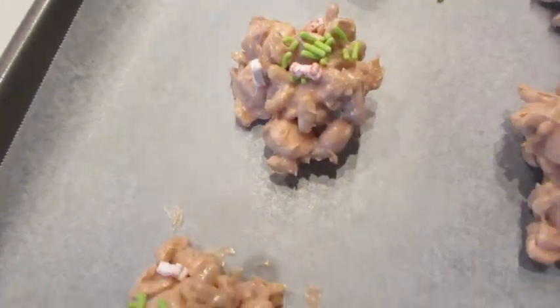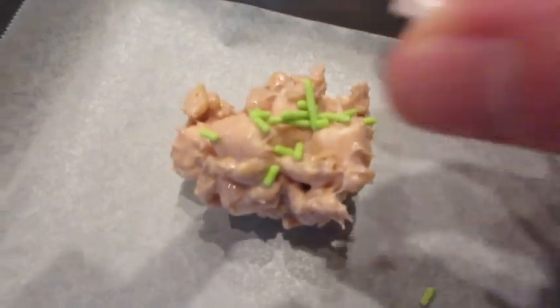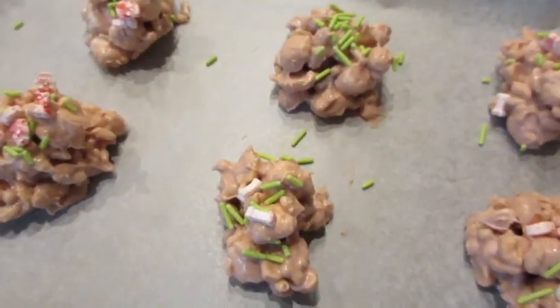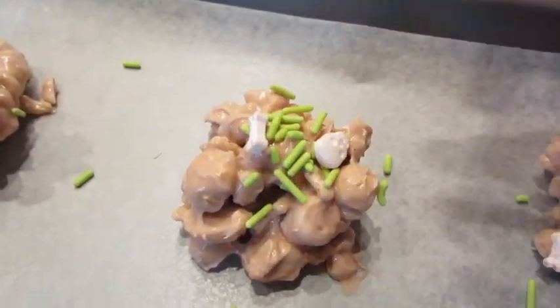If you want to use all white chocolate chips, you be my guest. Or if you want to use a different color — all lavender, all orange, or black will even work too. Be sure to add your sprinkles before your chocolate hardens.